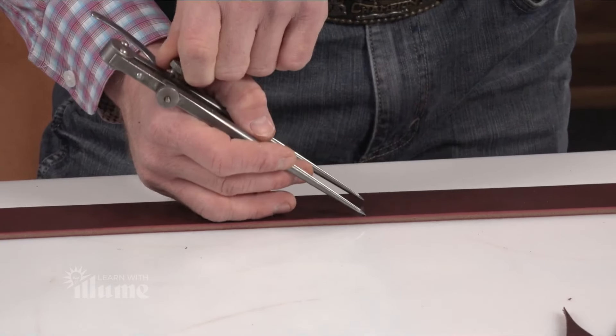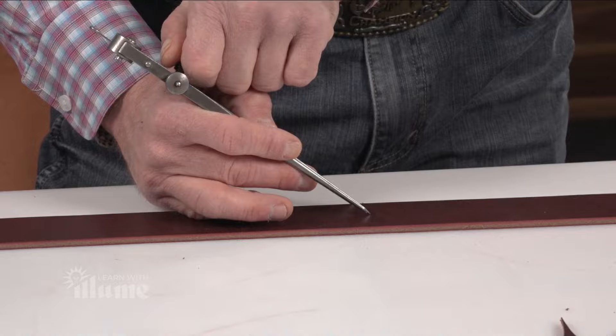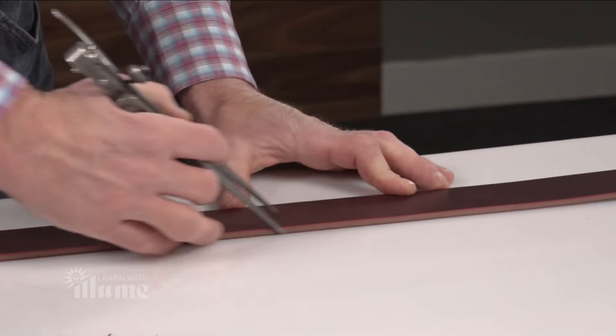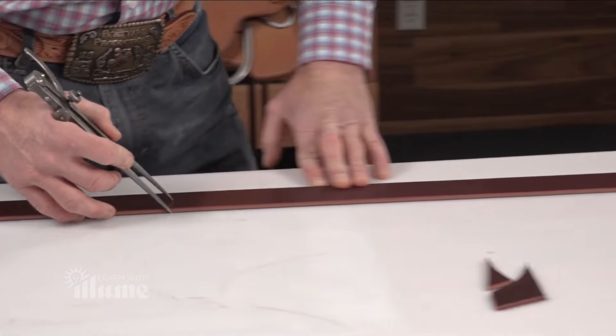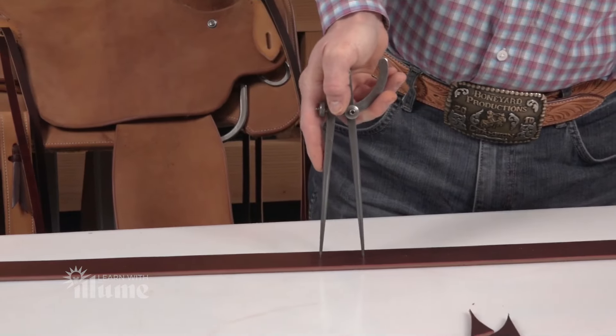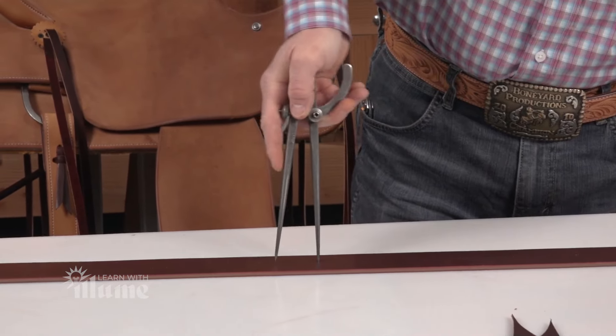If you were using a punch for this, you'd use an inch and three quarter English point and an inch and three quarter round. Now I'm going to take my wing dividers and find center of the strap, 10 inches from the tip. And for about 36 inches, I'm going to punch holes that are an inch and three quarter apart. And just walk this up there.